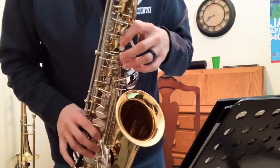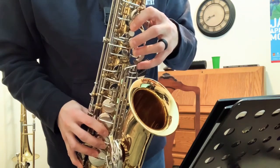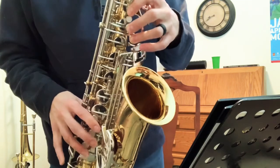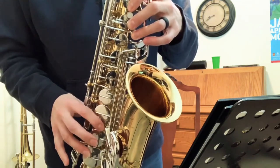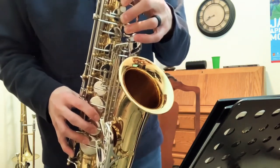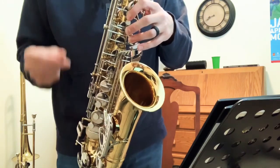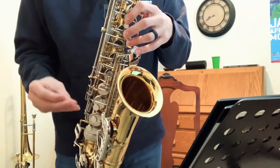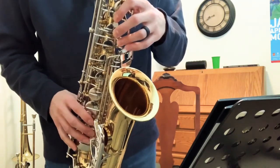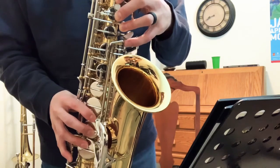Let's play it together — half notes, one two, here we go. Now what I'm doing is using one breath of air. I'm keeping a smooth flow of air happening while I add each finger, so it helps me get that lower note.